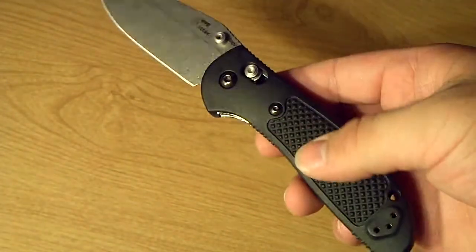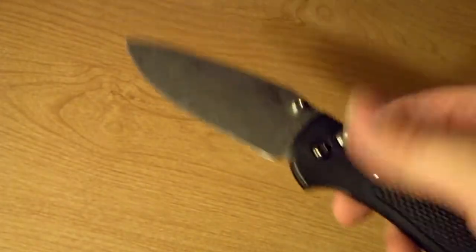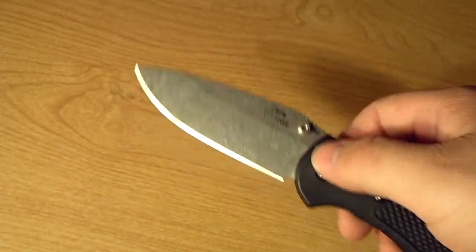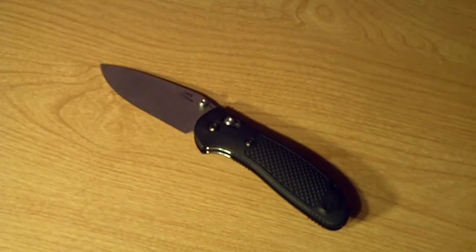I think they run about $130, so all said and done it's going to be like a $230 knife. But with the axis lock, G10 handles, and S30V blade it's razor sharp and it's good looking — I just don't see how you can go wrong.